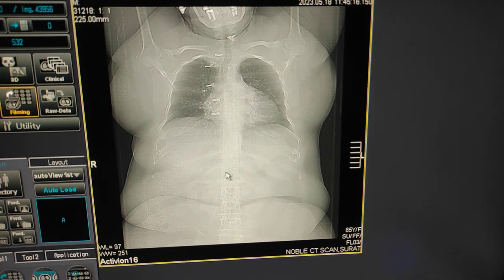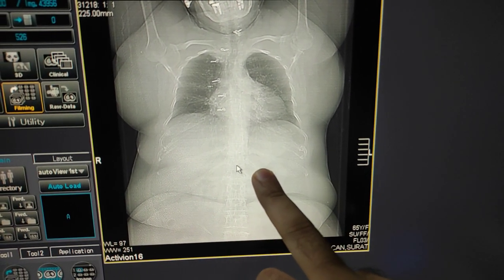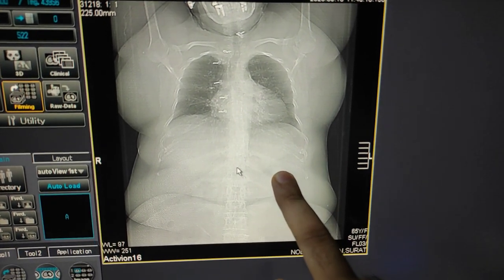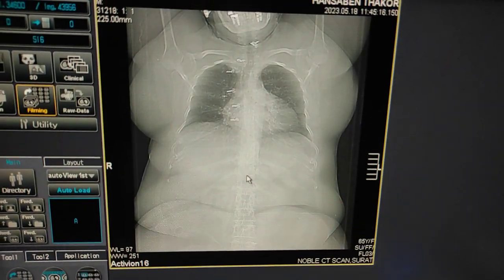The reason I am scanning from the diaphragm is that sometimes by the time the scan reaches the upper chest, the patient cannot hold their breath properly and images will show motion artifacts. That's why I am scanning from diaphragm to apex, though you can also take it from apex to diaphragm — it's up to you.